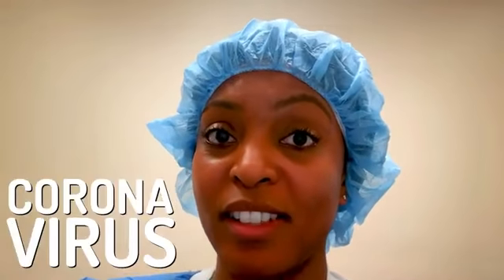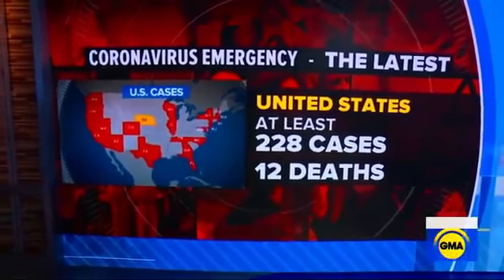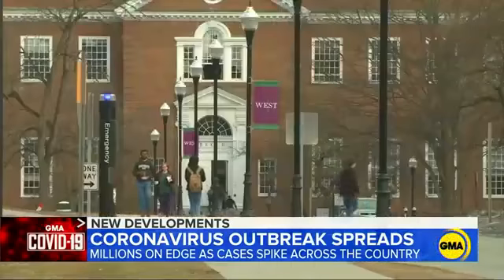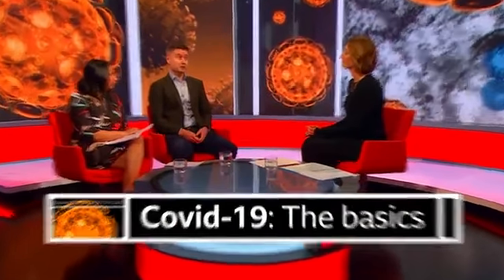Welcome back to my channel. In this video, I wanted to talk about the coronavirus. This has been the cause of near-mass hysteria, especially in the healthcare setting, but definitely outside in the general population as well. People are really worried about this, and I think it's mostly because we are not well educated on the virus — how it's going to present, how it spreads, and what the effect would be on you as a potential carrier or someone who becomes infected.